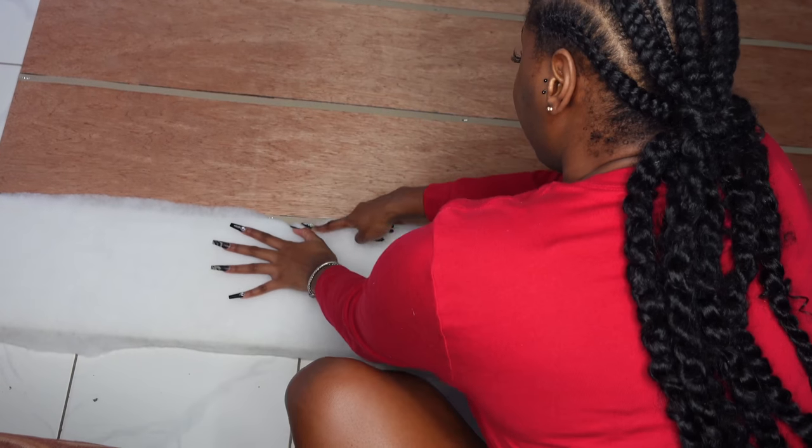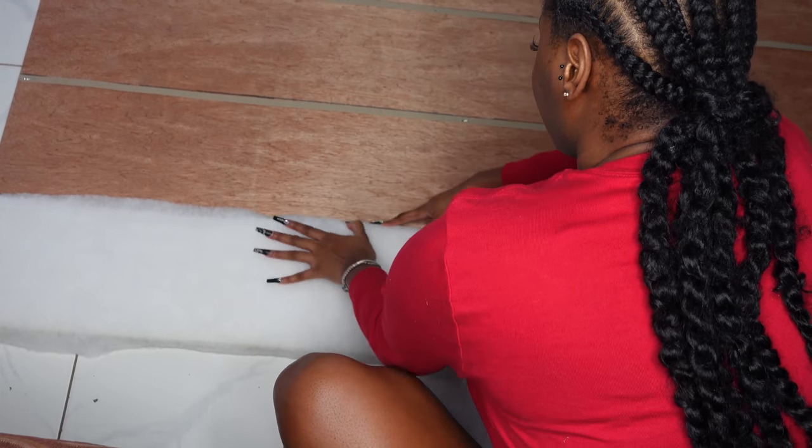Now that we have stapled the batting and the foam onto the wood, I'm going to follow the exact line where the tack strip is in order to have a perfect seam.